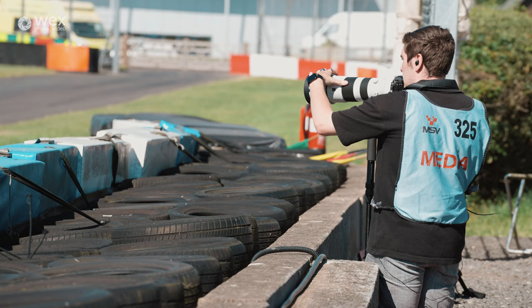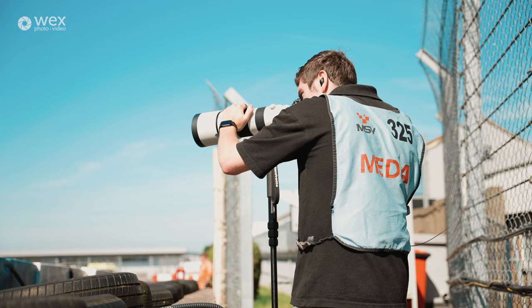Tip number two is ear protection. As you may have noticed throughout this video, I tend to have something in my ears to protect them. It's quite noisy and you don't want any long-lasting damage. If you've got it with you, you can always take it out — whereas if you don't have it, you can't put it in. Tip number three is your shutter speed — always start high and work your way down. That way you'll get yourself some bankers. Don't go stupidly high like 1/2000th otherwise it looks like the bikes aren't moving.